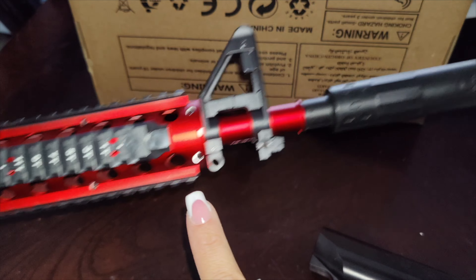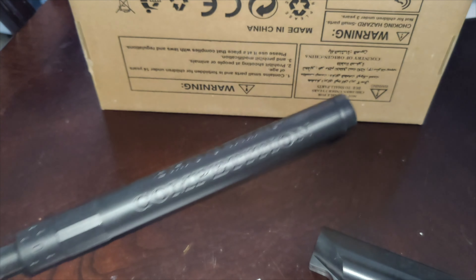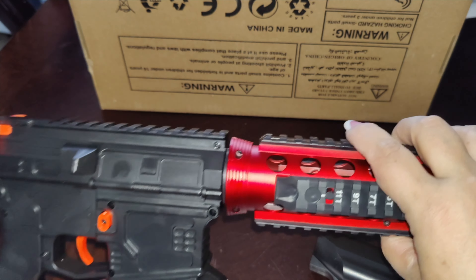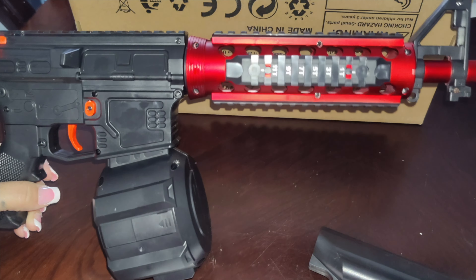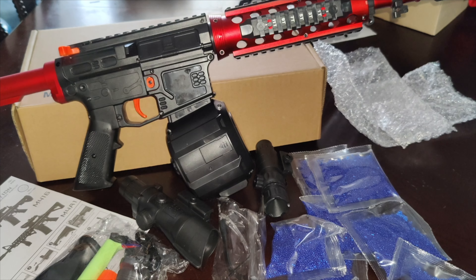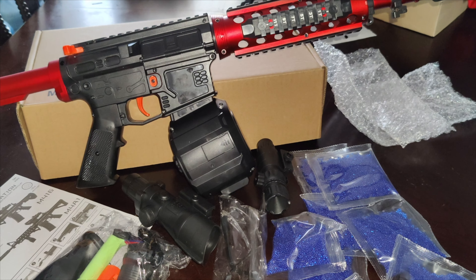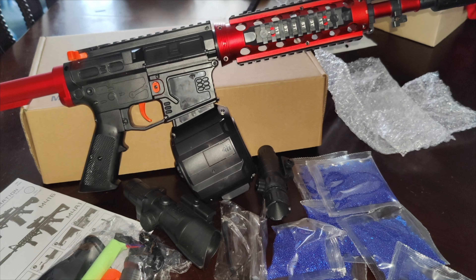Your kid will love this - it would be a great Christmas gift, birthday gift, or any kind of holiday gift. It is super easy to put together and does have the line of sight and the laser so you can hit your target. You can see the magazine at the bottom. If you're looking for a nice gel blaster toy, I would highly recommend this one - everything you need to get started is right here in this package.